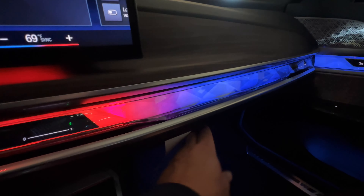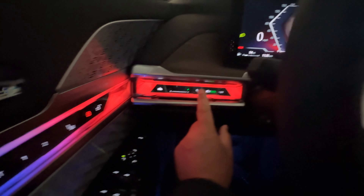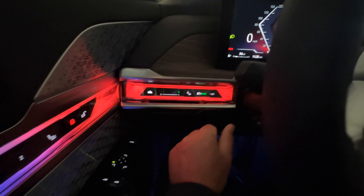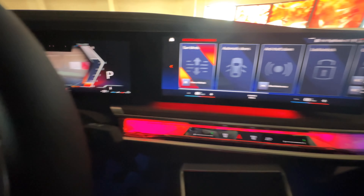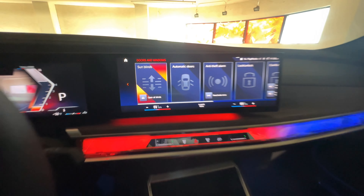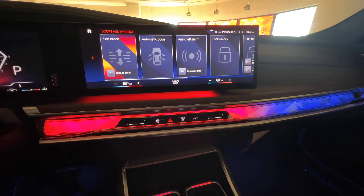Over here for the passenger side there's another vent control. Really good lighting effects. You've got controls for the lights — right now set to auto, and pressing brings up a menu to turn different things on and off. On the driver's door interaction bar, you have control for all the sun blinds — you can close all blinds and black it out completely.